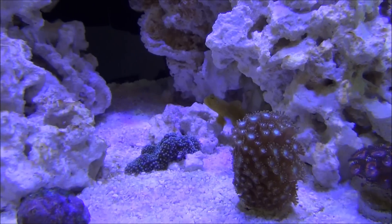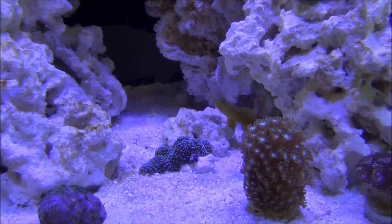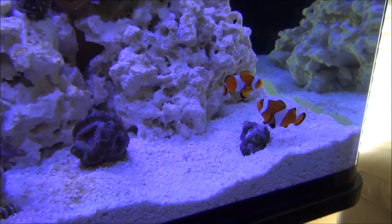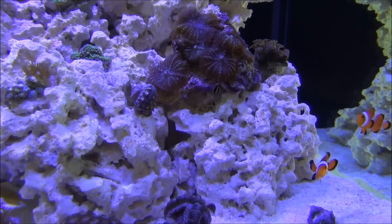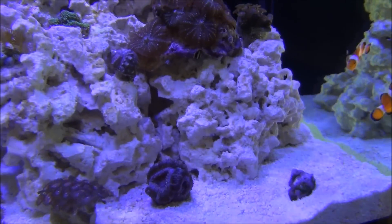Today is day 47. I haven't made a video since day 34. I've been extremely busy with work. We had a snow storm — what we call a snow storm here in Georgia, two inches of snow — and I've been really busy at work and with the family for the past couple of weeks. But today's day 47 and I've added some corals.